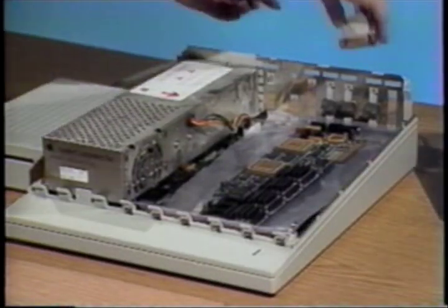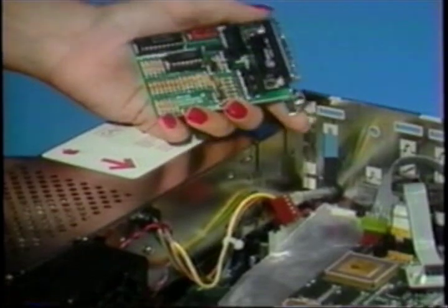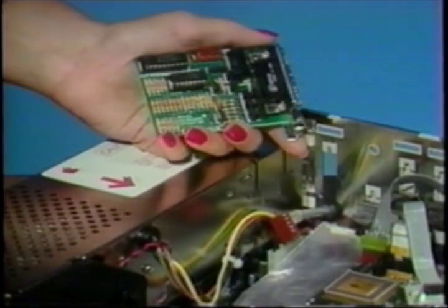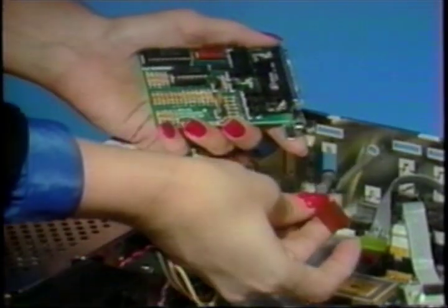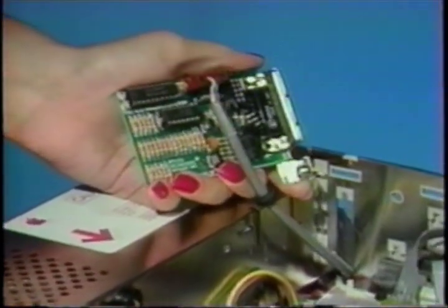Feed the female connector into the opening in the back panel that is immediately next to the 2GS power supply as shown. Now, get the color switch card. Attach the female connector of the adapter cable to its male mate on the color switch. The connector will attach easily in one direction only. Make sure all six pins are connected.